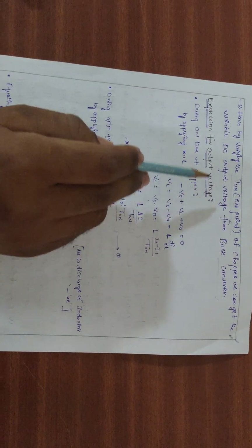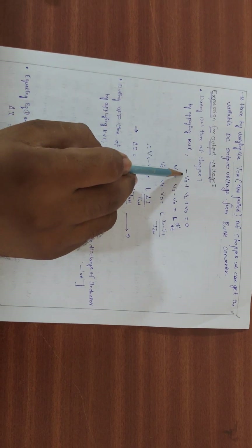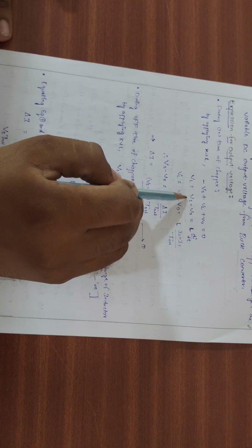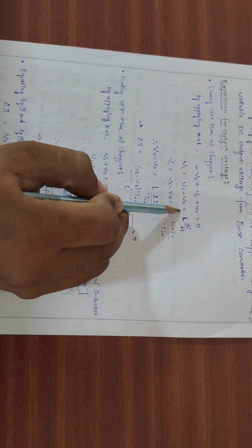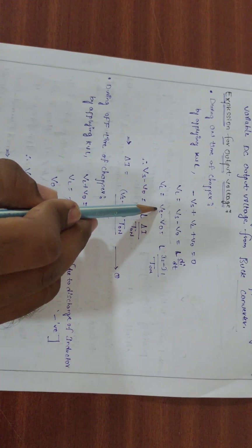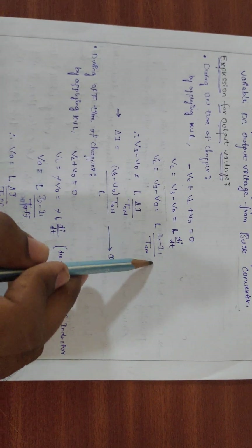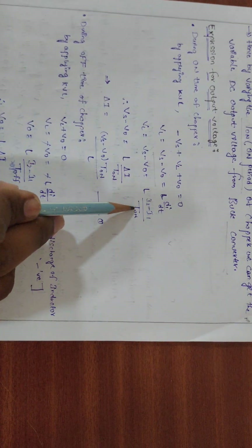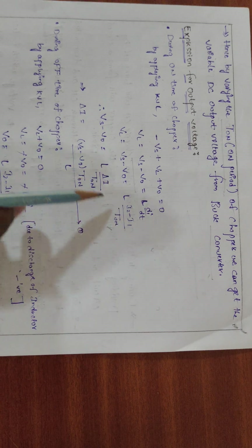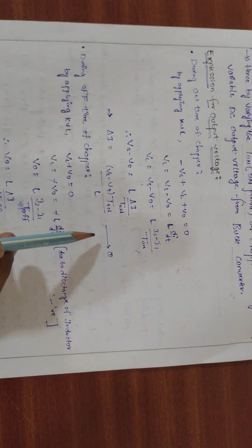Now let us derive the expression for output voltage. During the ON time of the chopper, applying KVL: Vs - VL - V0 = 0, so VL = Vs - V0. Using the inductor voltage formula V = L·di/dt, we get: Vs - V0 = L·ΔI/ton, therefore ΔI = (Vs - V0)·ton / L. This is the first equation.